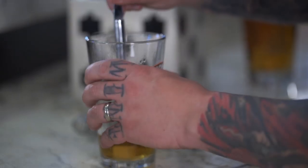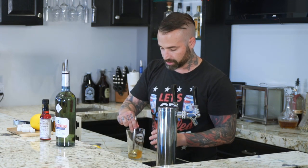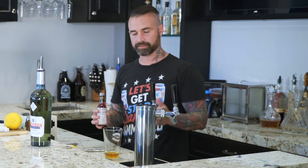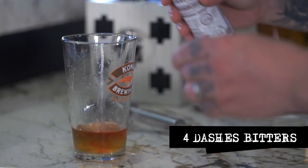Now right here you're going to break it up, get it nice and broken up. Probably use the backside of your spoon. You don't need it to be a thousand percent dissolved — you just want to definitely get rid of any chunkage. Peychaud's bitters — it's the red bitters — a little different than the normal aromatic we'd use in an old-fashioned. So I'm going to take four dashes of that. And then we are going to add our ice and stir.